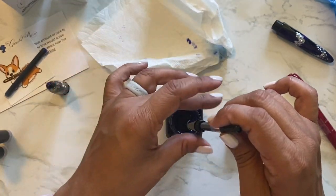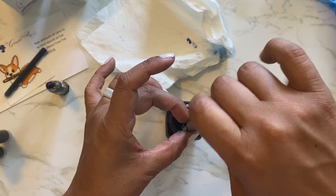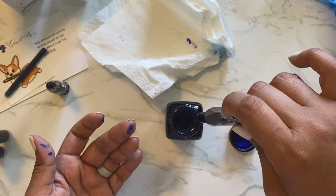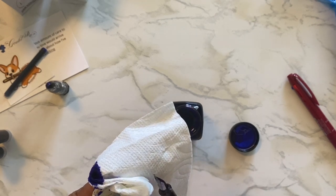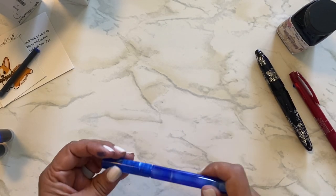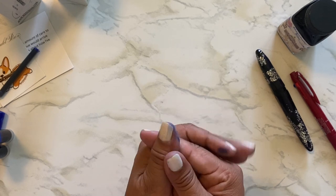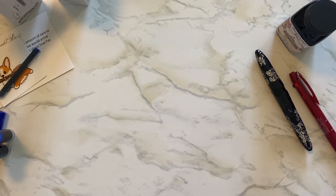Does anybody else make a mess like this when you ink up your pen? I'm back — I rinsed off my glass dip pen. I washed my hands, although it may not look like it. Look at this one — it even got on my nail polish. It doesn't want to come off, so I guess that's what I'm going to look like for a couple of days.